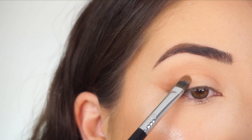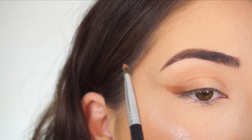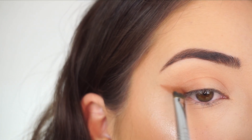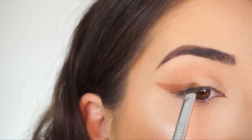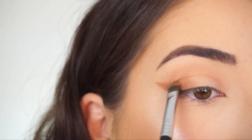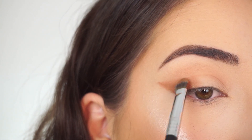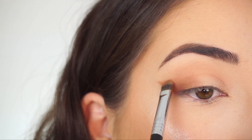I'm just applying the shadow halfway onto my lid. If you kind of just lay your brush on an angle — see how nicely that just creates that shape — and then just start feathering that in. It's okay if it's not perfect right now because I am going to be going back in with a blending brush.